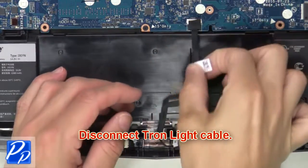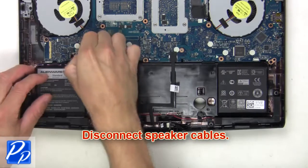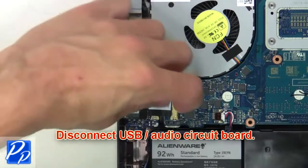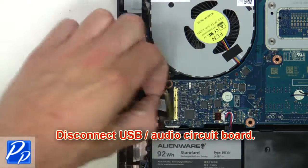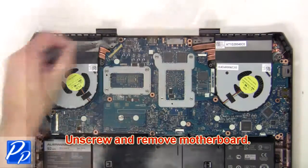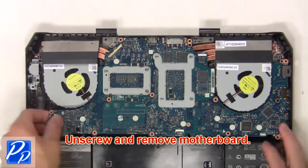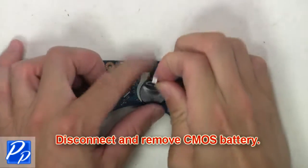Now disconnect Tron light cable. Then disconnect and remove speakers. Now disconnect USB audio circuit board. Then unscrew and remove motherboard. Then disconnect and remove CMOS battery.